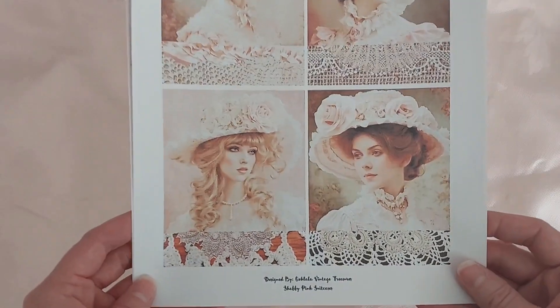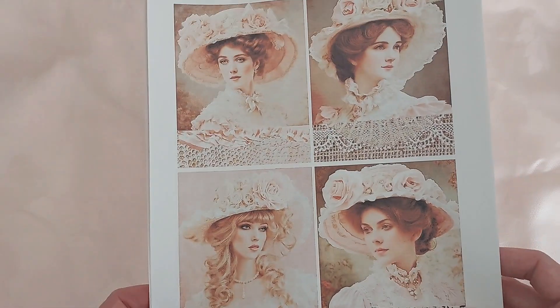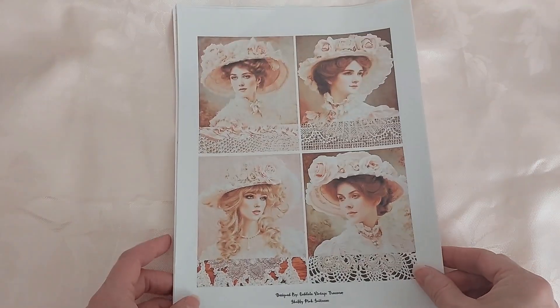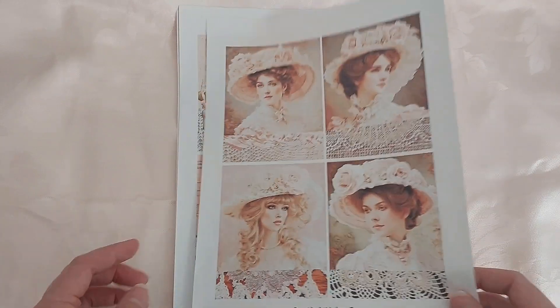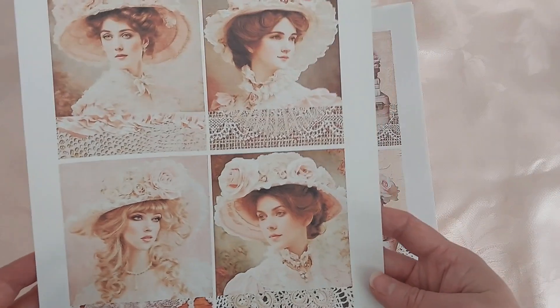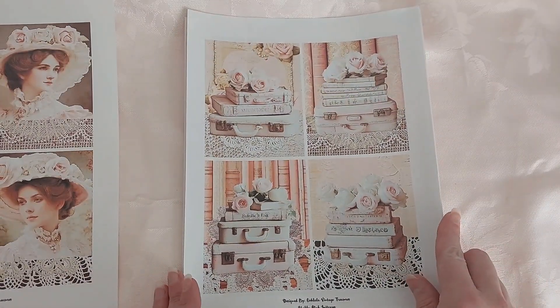She has two kits — this one is called Shabby Pink Suitcases and the other one is called Shabby Vintage Suitcases, and it's just as beautiful as this kit. I just have this one printed out, and these images are just so beautiful.